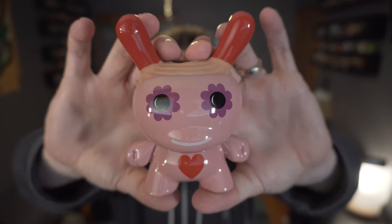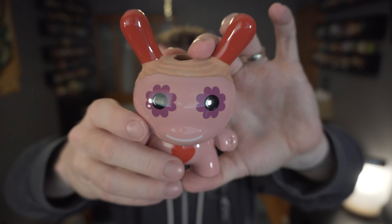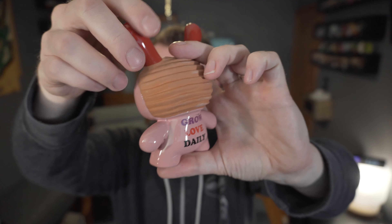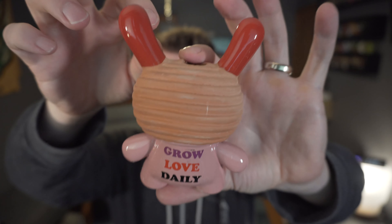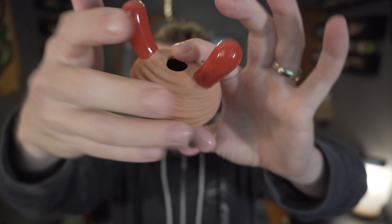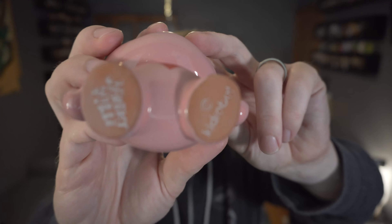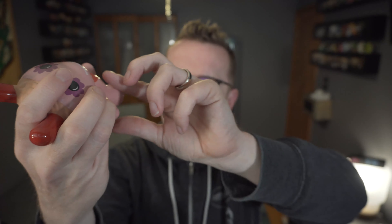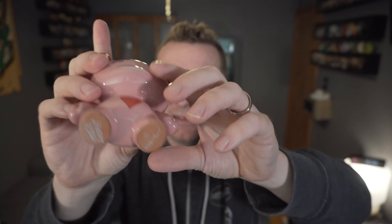I did peek at the instructions ahead of time because I wanted to make sure I had everything we were going to need. It's going to take a little bit of time to do this. It's got a nice gloss finish, minus the part where the Chia seeds are going to grow of course. That is a super cute Dunny — they still managed to print the Kid Robot and Jeremyville logos on the bottom even though they're kind of goofy.